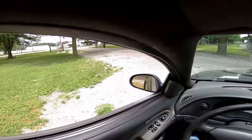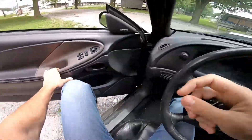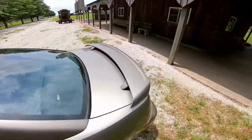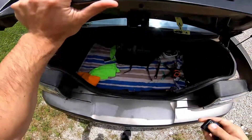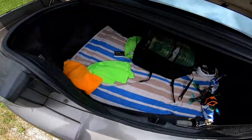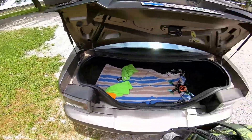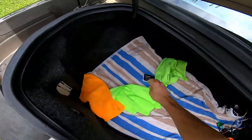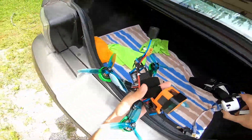All right, what's up everyone. I am here at a local park again and my only goal today is to make a follow-up video to a video I made previously back in February about the 3b Hobby 2306 2500kv motors. I've been flying them for about four months now and I think it's time for a long-term review.